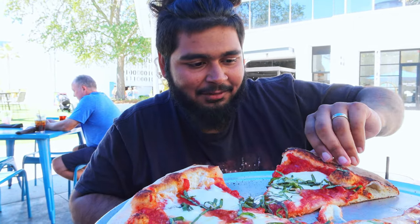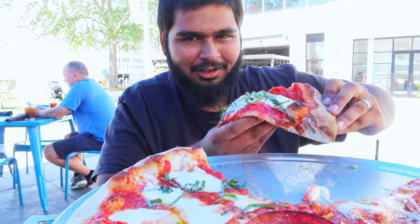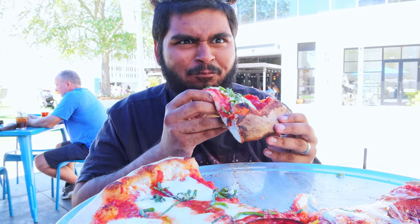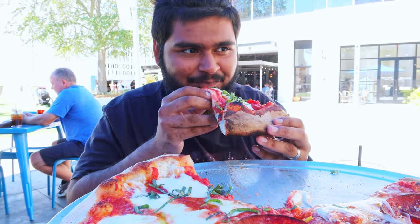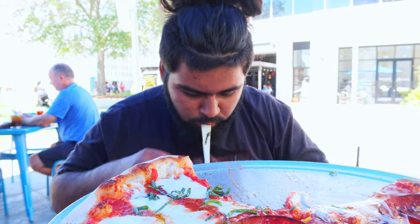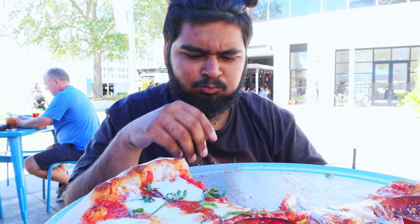Let's try the margarita first. It's so hot, oh my god. It's really greasy too — it's steaming, bro. Here we go, look at that cheese pull. That's pretty good.